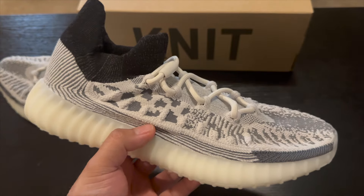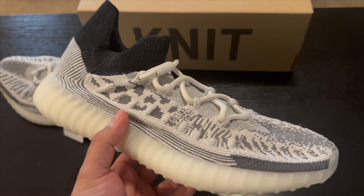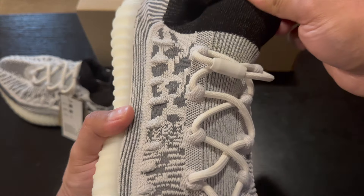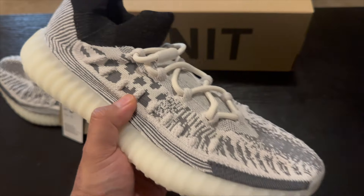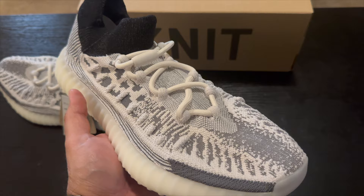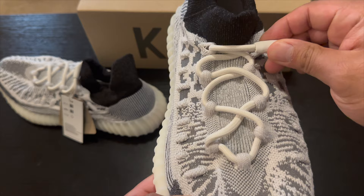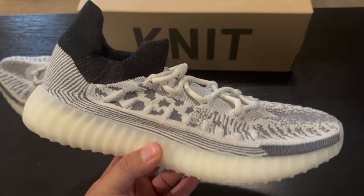I haven't picked up any Yeezys in a very long time — probably three to four years — and I was not expecting this lacing system. I've looked up reviews and it's called the infinity lacing system, where you just kind of pull it to tighten it. I'm not sure I'm a fan of that. I do have some 380s coming that also have that same lacing system, plus regular laces. I don't know how you'd even take this off, so I'll probably just leave it on all of them.